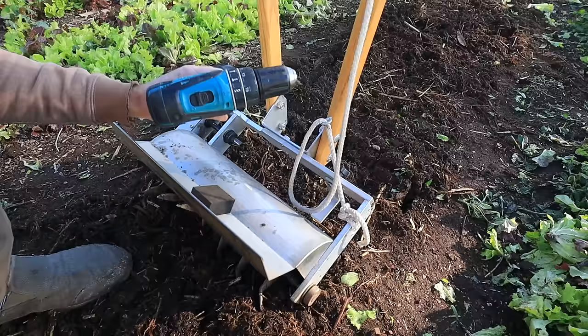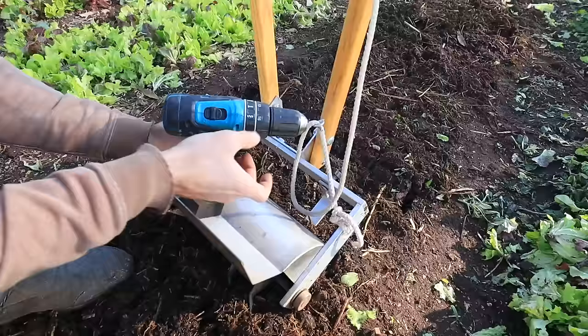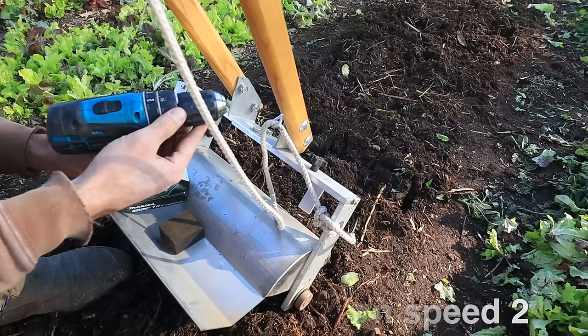The next setting that's super important: it needs to be on the pilot hole setting. If you have it on the setting to drive a screw, it's not going to grab correctly. Make sure it's on that setting, and then your torque setting will depend on how powerful your drill is. I like to usually run it at almost full power — 13 to 16 somewhere in there — and all of those will work.